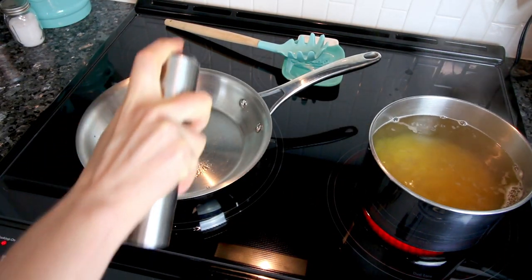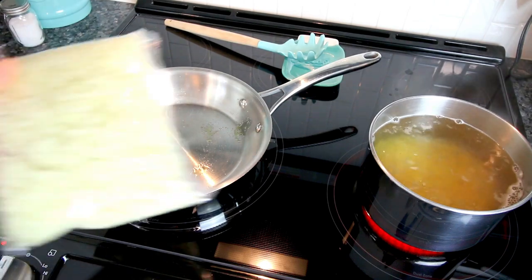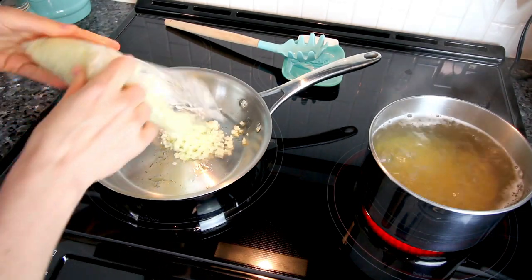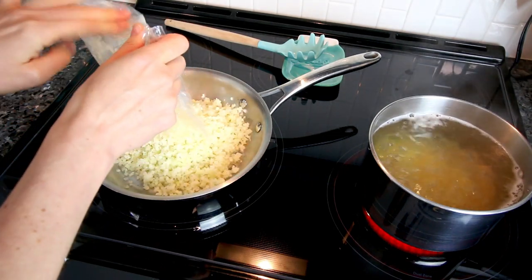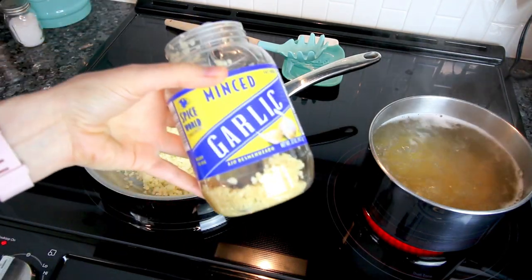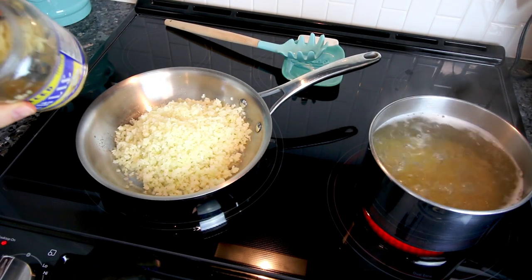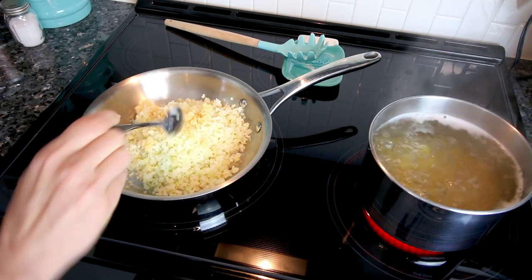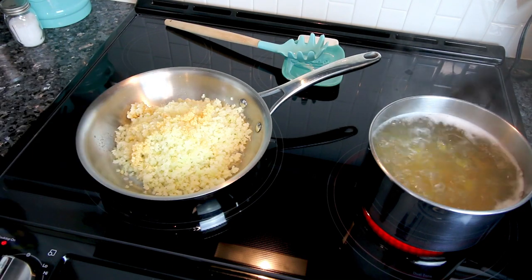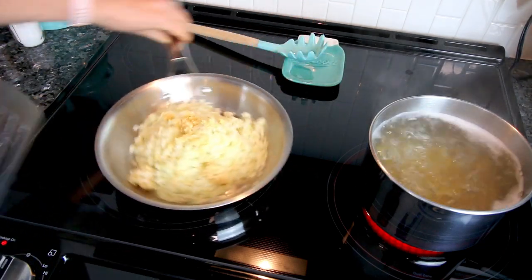I'm starting by getting some macaroni noodles cooking, and then in a medium-sized pan sprayed with a little olive oil on medium heat, I'm going to cook the frozen cauliflower rice — I let it defrost — for a few minutes until it's nice and warmed up. I'm also going to add some garlic. My husband said I added too much, but I love garlic so I tend to go overboard. The recipe calls for three teaspoons; I definitely went more than that.